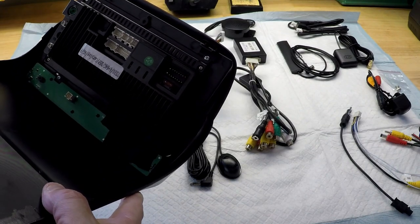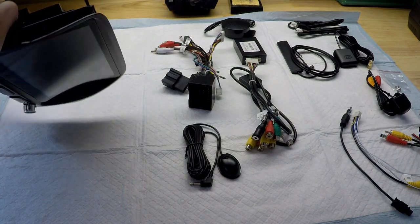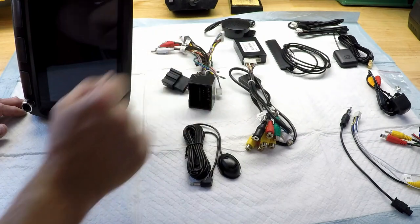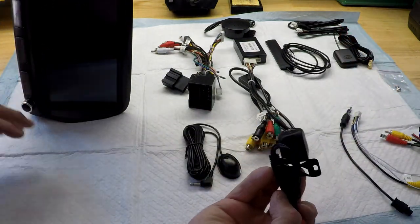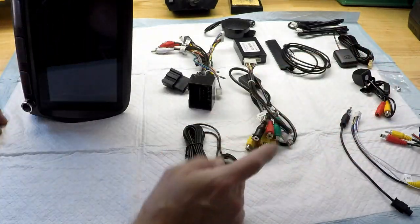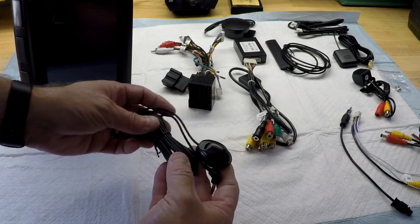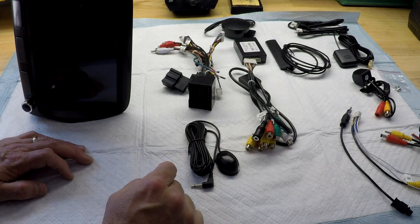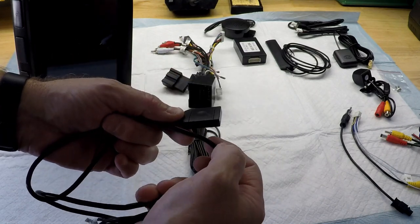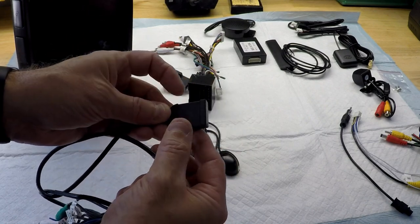This unit should have wireless CarPlay and 4G, so you can put a SIM card in it. It also has WiFi, GPS antenna, rear backup camera — which it comes with. It also comes with a microphone. Here's the 4G SIM card dongle where the SIM card goes. I'm not going to be using a SIM card.